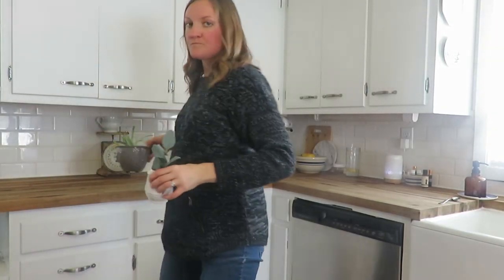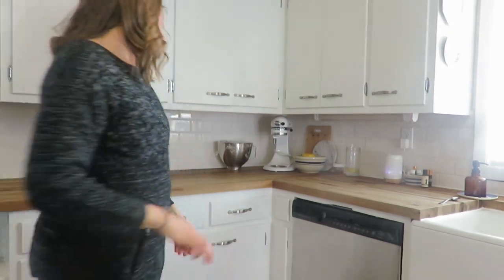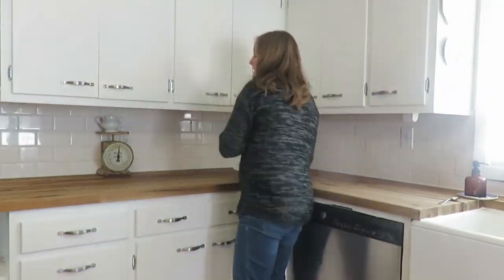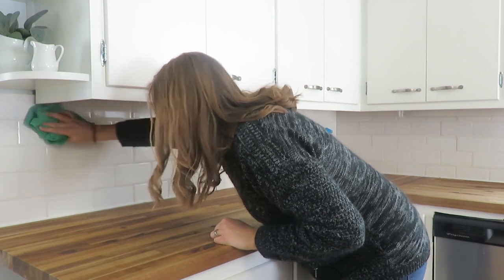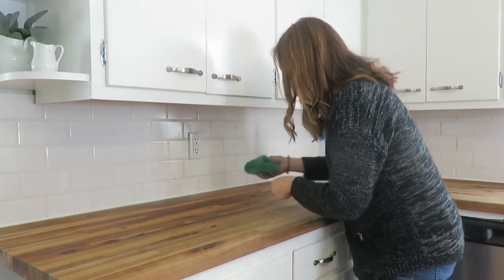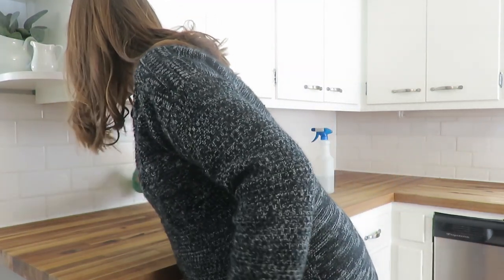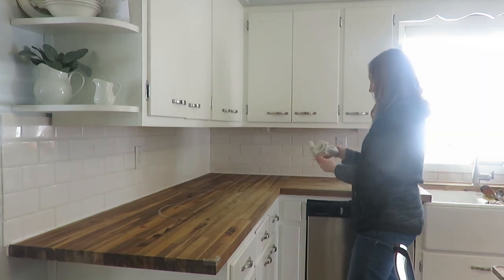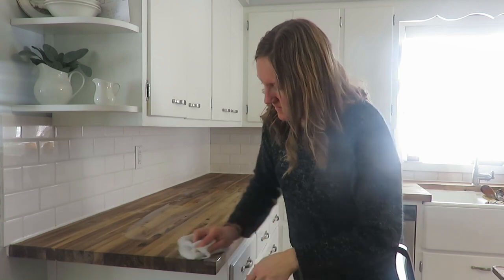I don't know why this task is so daunting to me, but I often put aside oiling my countertops. We don't have a seal on our butcher block countertops — it's the raw butcher block — so we have to maintain it with butcher block oil once a month. I'm pushing one and a half to two months, and it definitely needed to happen, along with wiping down my tile backsplash. It's actually very satisfying to do because the counters just glow after I oil them, so maybe a goal this year is to track home maintenance tasks monthly.